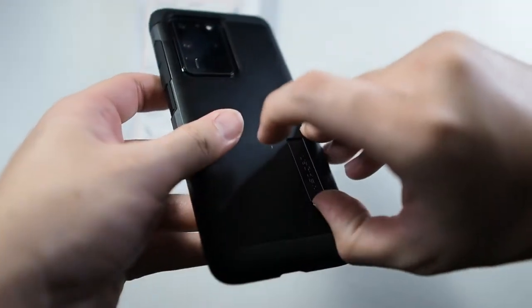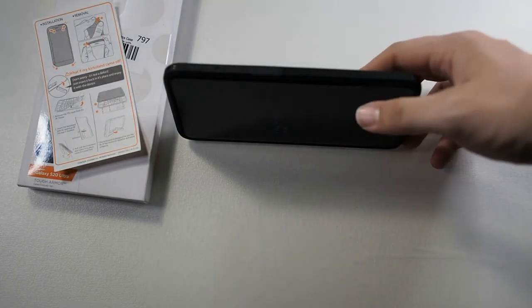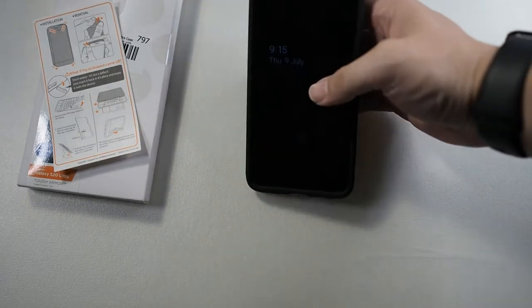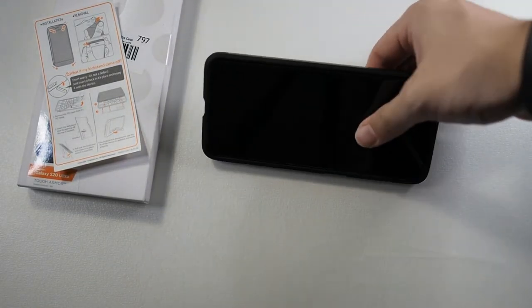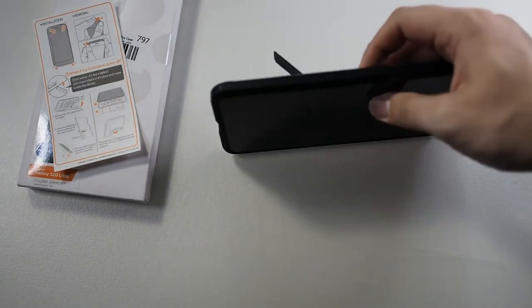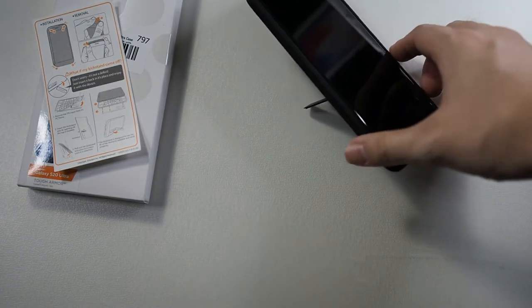Let me show you the kickstand — it should be much firmer now with the phone installed. You can stand it up like this so you can watch your shows, Netflix, or even this YouTube video. Portrait mode doesn't work, but you do get two different angles — one on each side. The other side is not as steady and is kind of flimsy, but it would definitely work if you're not trashing your phone.